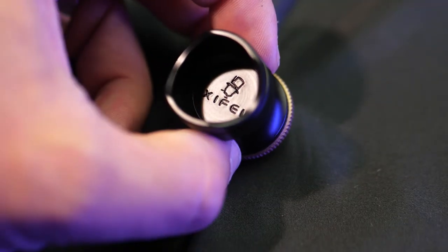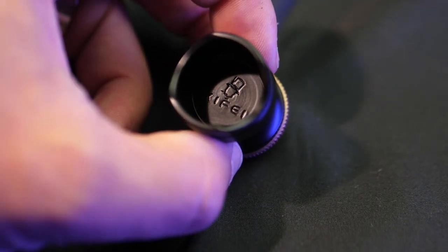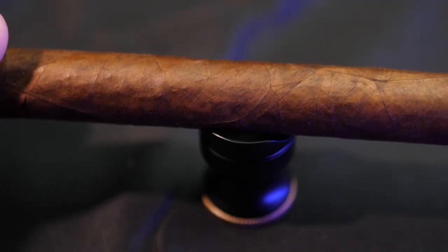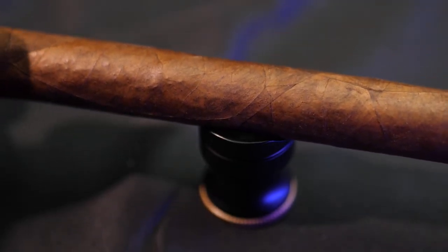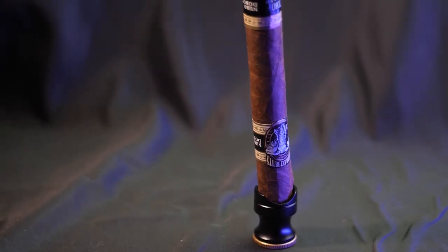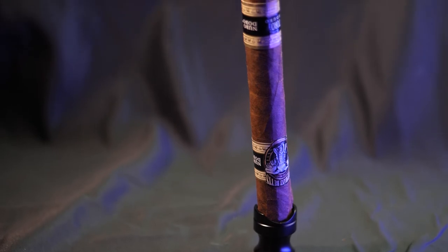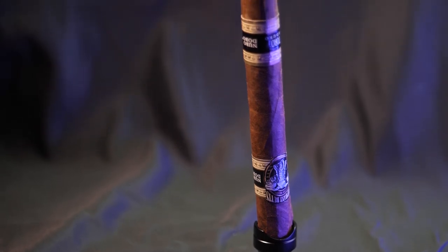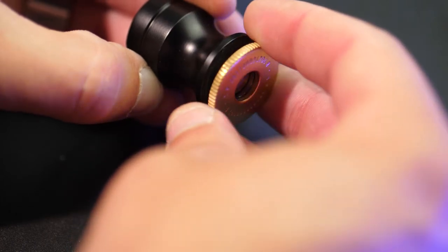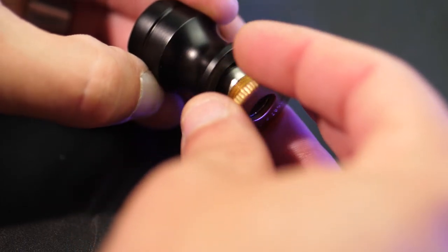The next thing in this set is this little stand. It may not look like much, but it is an awesome thing to have. When you're at your desk or sitting at a table and you don't want to lay your cigar down and don't necessarily have an ashtray, you can use this stand to keep your cigar off the table and ready to smoke. Another neat feature is that hidden in the bottom of this cigar stand is a punch.